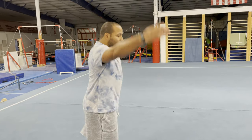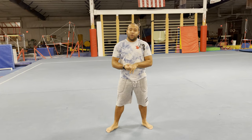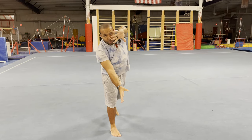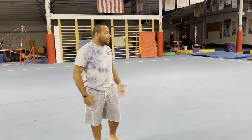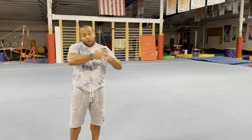Before a round off you should have a cartwheel. I guess you don't need it, but they're almost the same skill anyway, so if you can do one you should be able to do the other. Obviously a cartwheel is a nice straight-face support. A lot of people try to think of it as a sideways skill, which it's not. Round offs and cartwheels will start facing a certain direction - not sideways, you're facing forward and reaching forward when you do these.